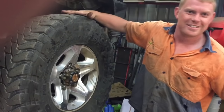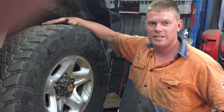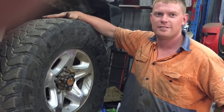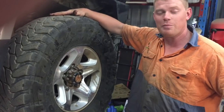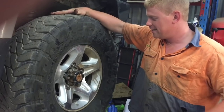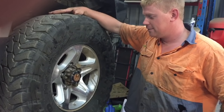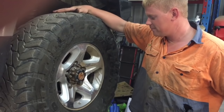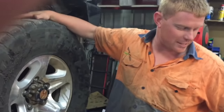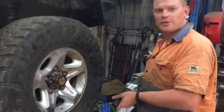G'day guys! Today legends, we're going to do the swivel hubs on this V8 Rubie. It's the follow-up of the trailer you saw the other day, so I'm going to try and do a step-by-step, close enough procedure for you guys today. We'll get stuck into it.